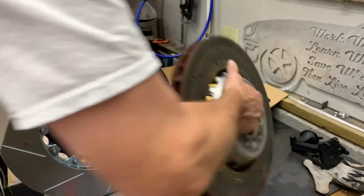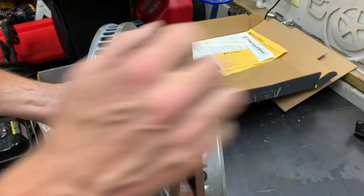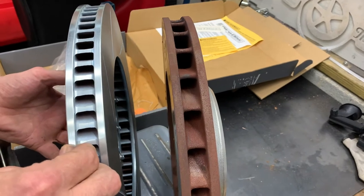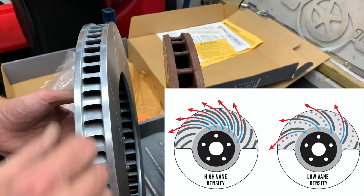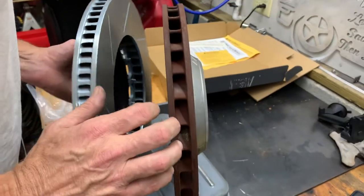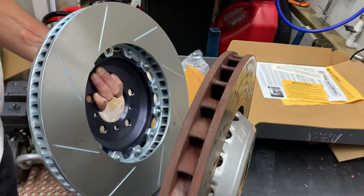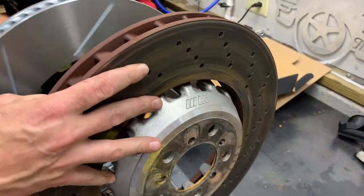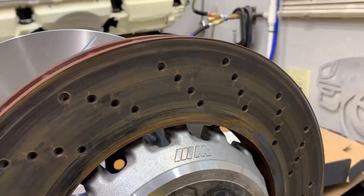Of note, the density of the vane design — the number of vanes on the Girodisc — is much higher, looks like about twice. That should be pretty helpful in terms of mass to absorb heat and cooling as well. These curved vane rotors will move a lot of air, so this should be a pretty good improvement in durability. Additionally, it's a floating design — tab mount versus the pin drive OEM rotors. And most importantly, not drilled, because you can see cracks starting at the holes on the OEM. We won't have any of that with the Girodisc.